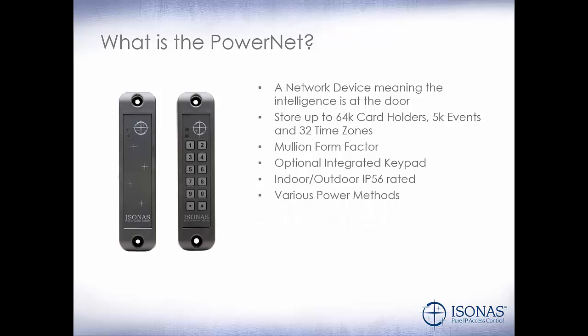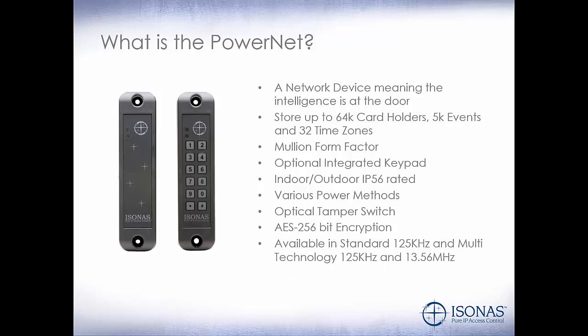We have various power methods: PoE and external power. There's an optical tamper switch on the back, which can send out an alert immediately if somebody tries to move or tamper with the PowerNet unit. AES 256-bit encryption. Available in standard 125 kilohertz and multi-technology 125 kilohertz and 13.56 megahertz.